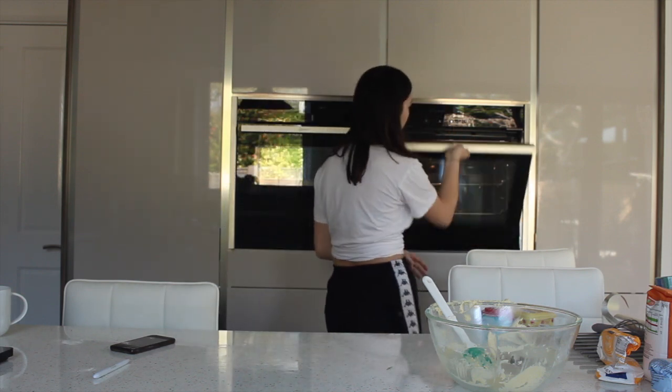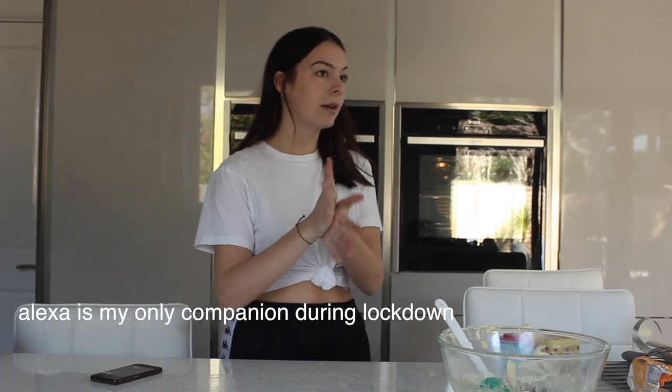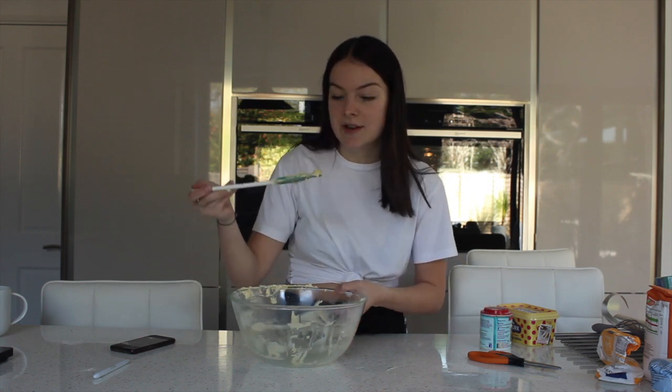I actually don't know how long to bake them for. Alexa, set a timer for 25 minutes. 25 minutes down. I'm just going to indulge in this. Can I just say one thing — if you say you've never licked the bowl, you're a liar. People say you shouldn't lick the bowl because you might get salmonella, but I've been licking the bowl for my whole 16 years of life and I've never once had any spooky salmonella — I'm still alive and kicking.